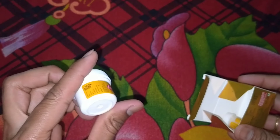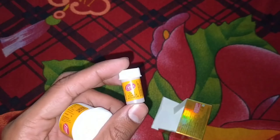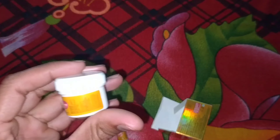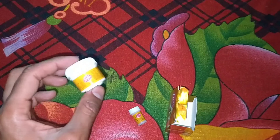As you can see, you get a bleach in it, you get a small packet in it — a gold activator and a cream bleach.